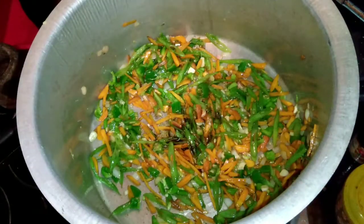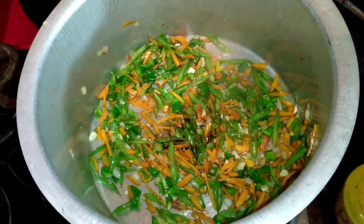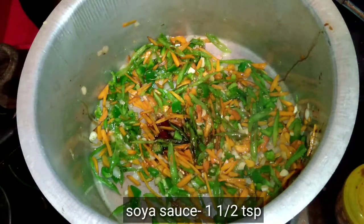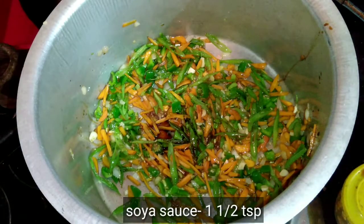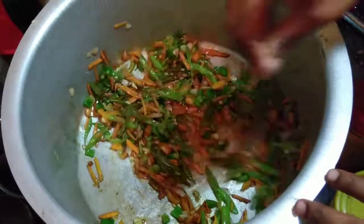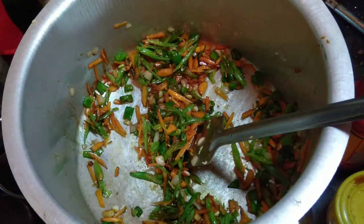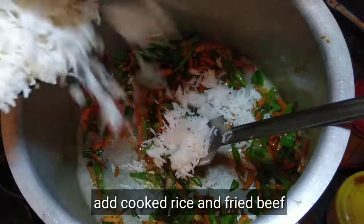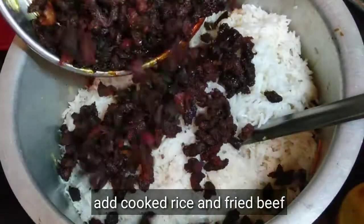Now we will add 1 teaspoon of soy sauce, and we will add the chili sauce.